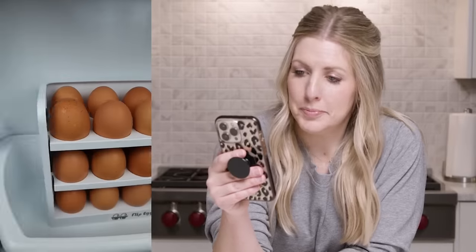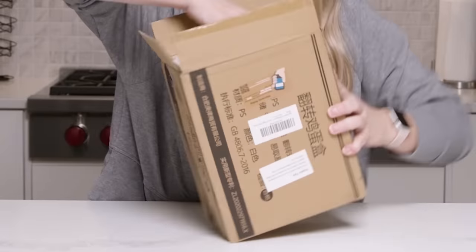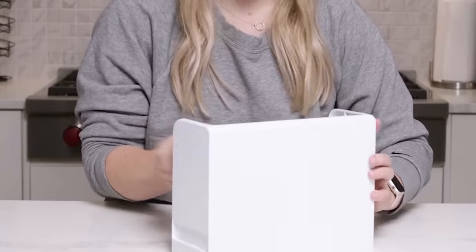This holder can organize up to 30 eggs and flips up so you can access each one. It can also be kept on your countertop. I might need one of these. I went on Amazon to try and find one similar, if not that same exact product, and thankfully they had one. This will be interesting — I haven't pulled this out yet. Simple.